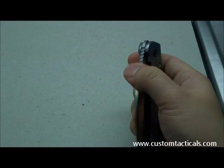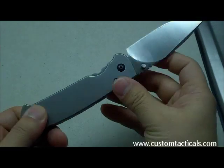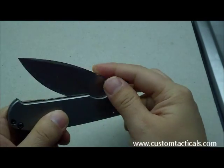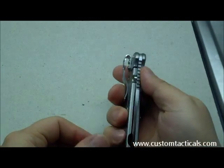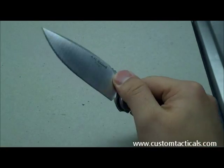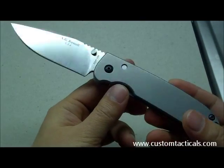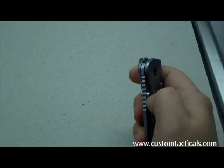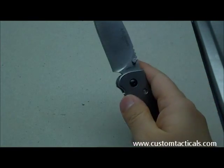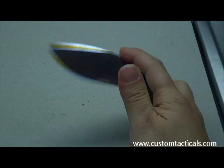Generally speaking, while it's smoother than a lot of knives out there on the market and it feels almost like there's IKBS in it, it's not ridiculously smooth. But after watching his review I realized that if I get in there with my thumbnail, I can flick it open.